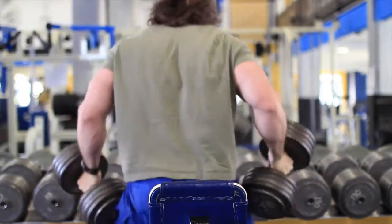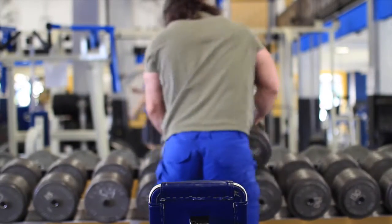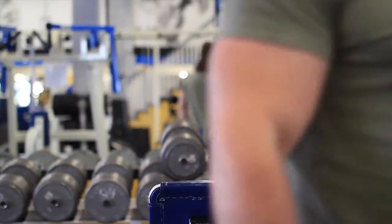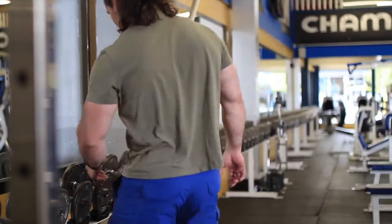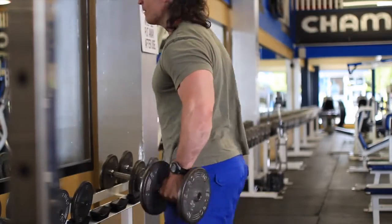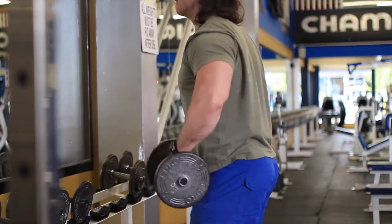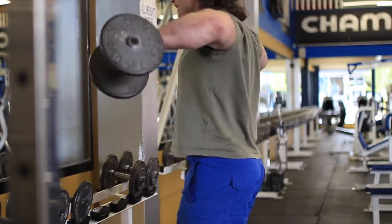I can easily do a set of 20 reps with 90 pounders — I've done it with 105s actually. I haven't worked with heavy dumbbells in a while because at home I don't have an actual seated shoulder press. Doing a standing shoulder press is much harder than seated. Seated is nice because you challenge the delts without balance and lower back coming into play so much.